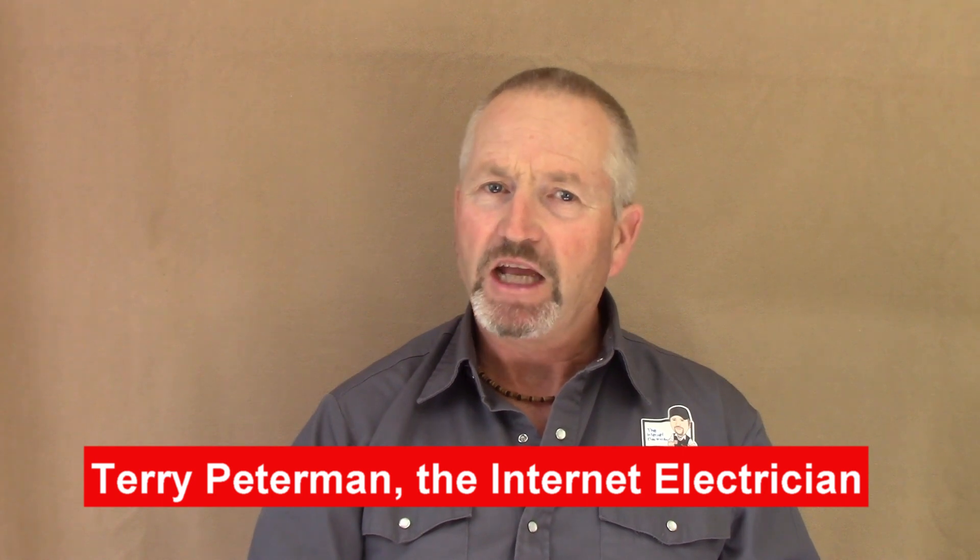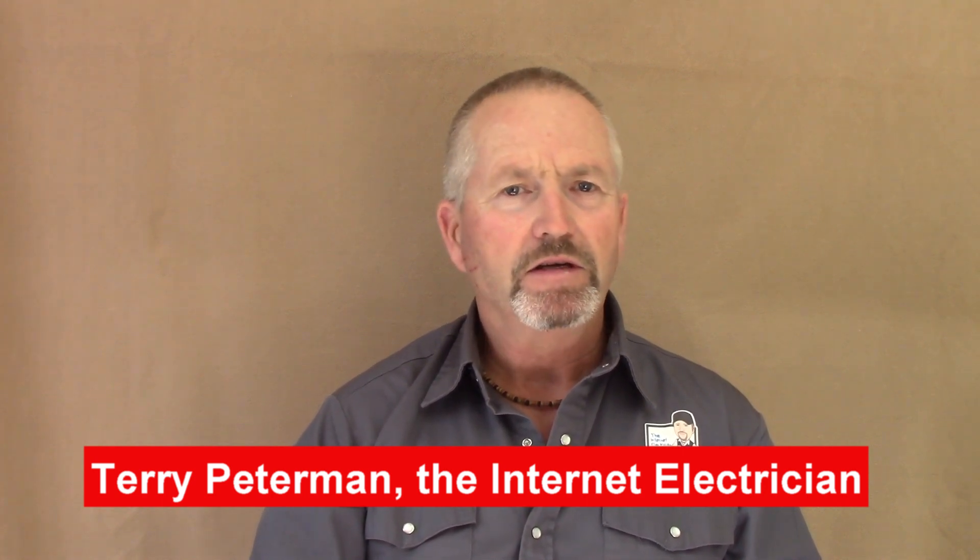Do you want to gain some insight into the genesis of how Home Wiring Mastery became the foundation for how I have educated DIYers throughout the years? I'm going to share a bit of my personal story with you in this video. But before we jump into that, if you just landed on this video, you need to know that it's part of a series and it's important to watch the previous 4 videos to catch up.